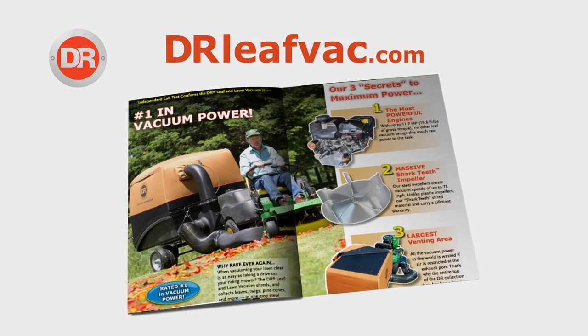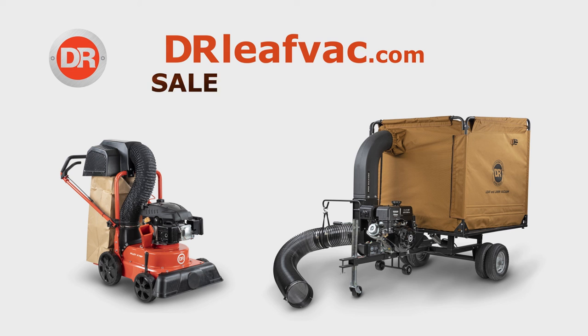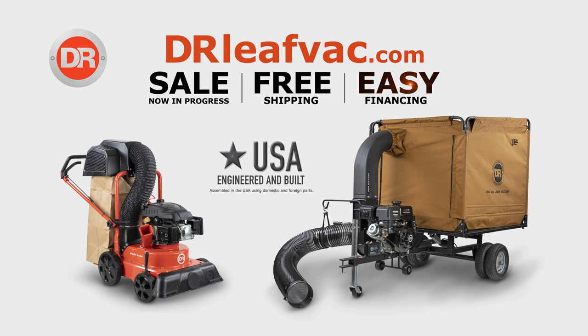Go online to drleafback.com to request your free product catalog. DR Leaf Backs are now on sale and free shipping is in effect. Hurry, this offer won't last.